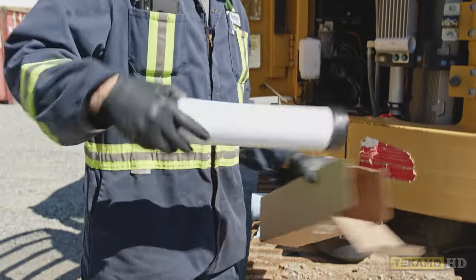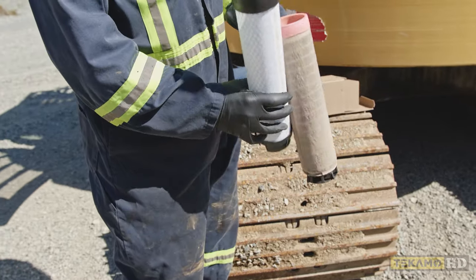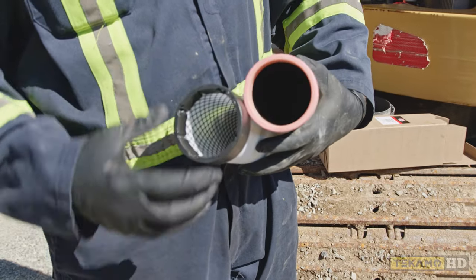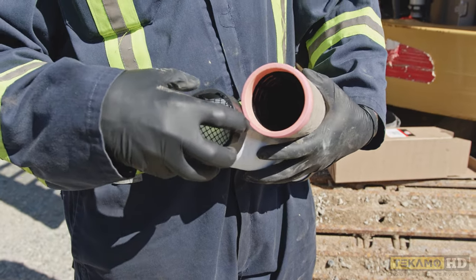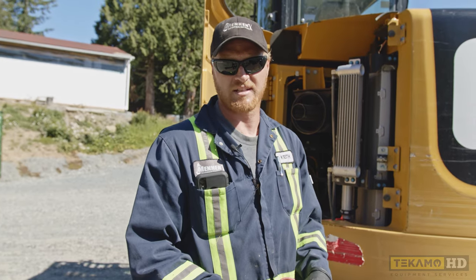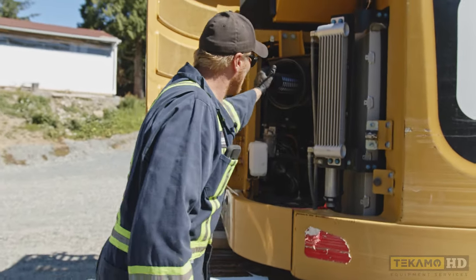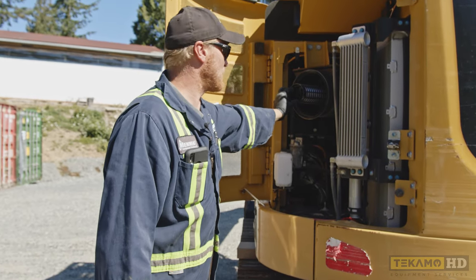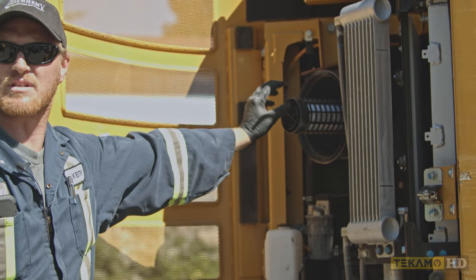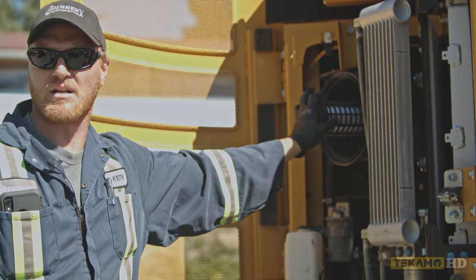Then we grab the new air filter. The most important part is this end — it seals on this outer area here. It needs to seal 100%. If any air can get past this point and not go through the air filter, you'll have contaminated air getting into the engine, causing damage. You'll feel a little bit of pressure when you go to put it in. I know there's a good seal when I have to push it in. If it just floats and moves around, you know that it's not a good seal.